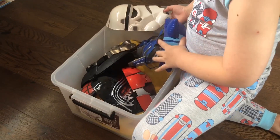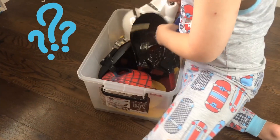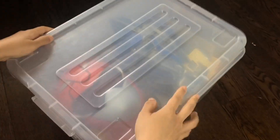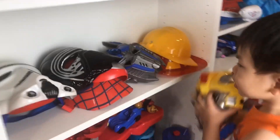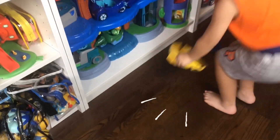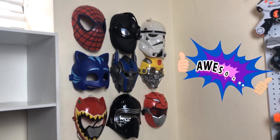Hi! I'm Tidy Mommy! As a mother of three boys, I realized that our toy masks have collected over the years and have become a problem to store! We tried putting them in many places but nothing really worked until we found the best solution — hang them!